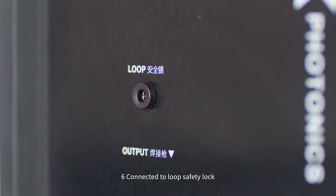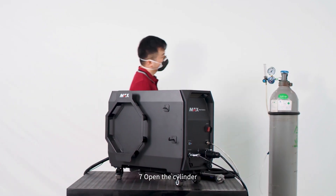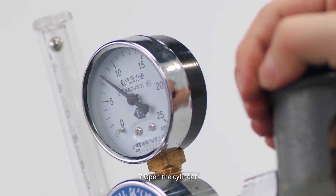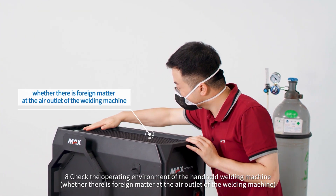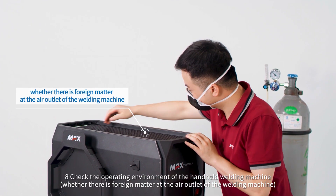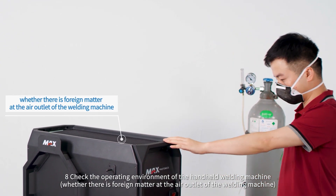Step 6: Connect and release the safety lock. Step 7: Open the cylinder. Step 8: Check the operating environment of the handheld welding machine, including whether there is any foreign matter at the air outlet of the welding machine.